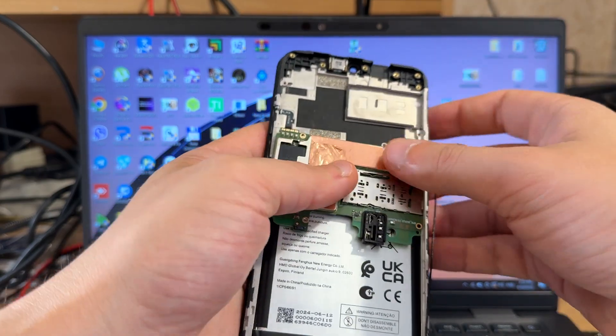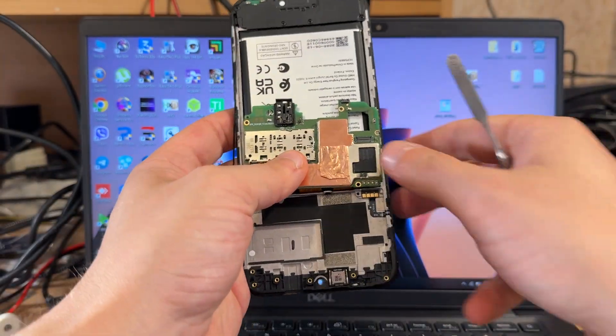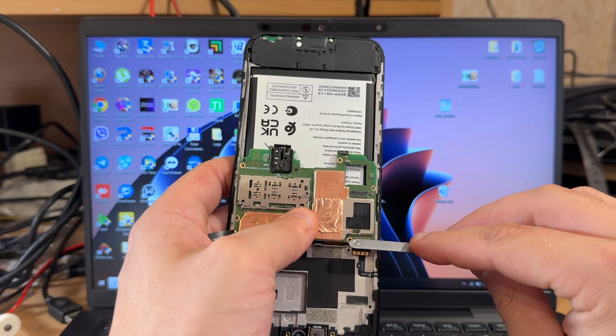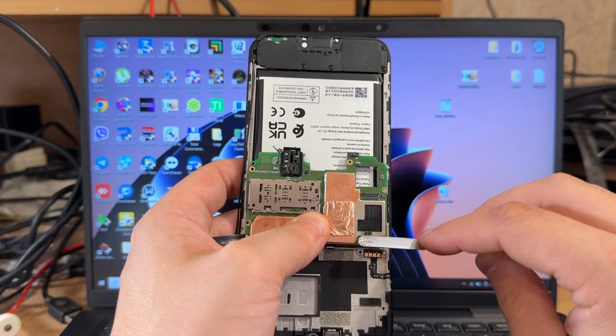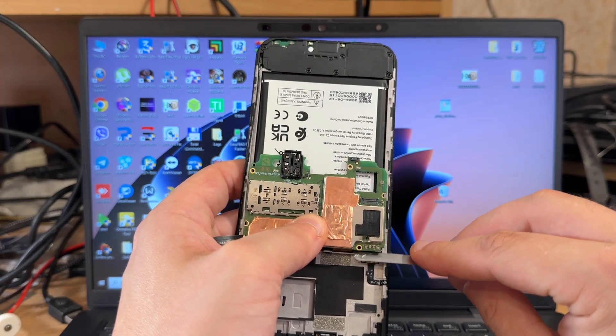In this case, you should short the test point, plug the cable, and after this immediately start shorting the case pins. After you hear a reaction in Device Manager, just release the test point but continue holding these pins.